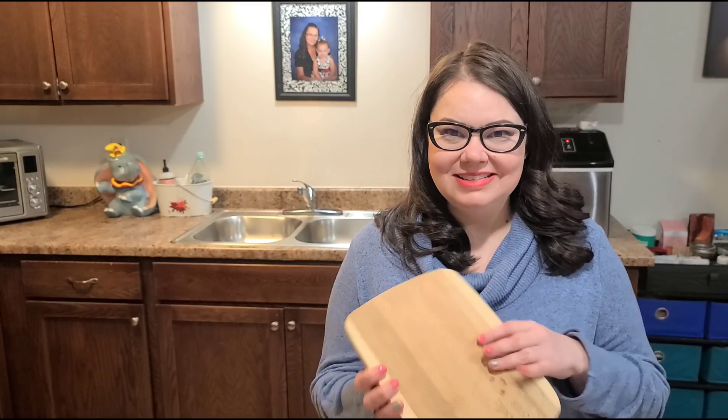I think I need to adjust the camera angle so you guys can actually see my board and what I'm doing. I have an overhead tripod I can put the camera on and we will make the charcuterie board. This is going to be so much fun.